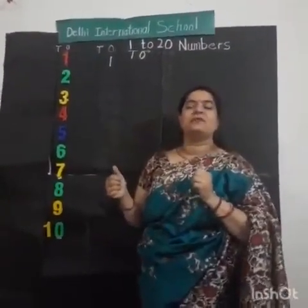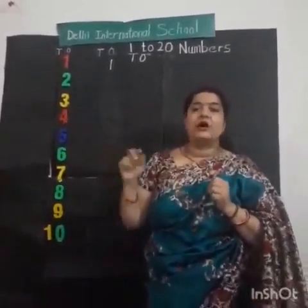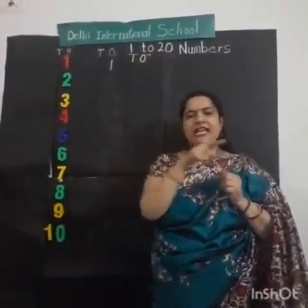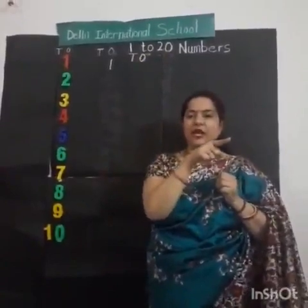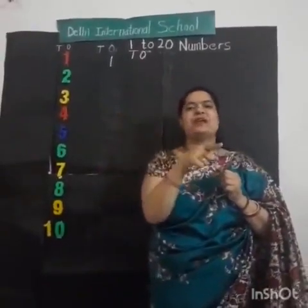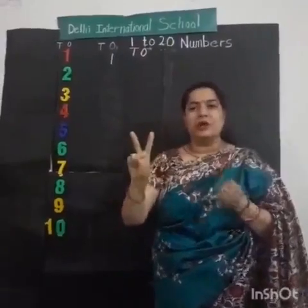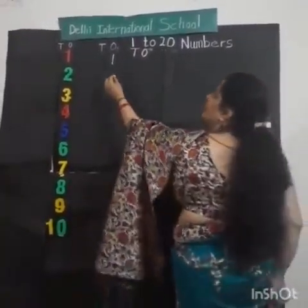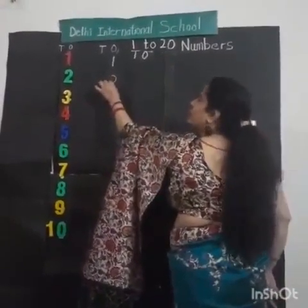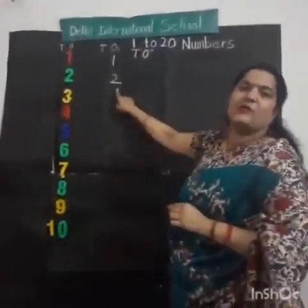After 1, what comes? Number 2. Now draw in the air number 2. Write curve, and then sleeping 9. Very good. Try again. Write curve, and then sleeping 9. Very good. Show me number 2. This is number 2. Look at the board. Write curve. And then small sleeping 9. This is number 2. Very good.